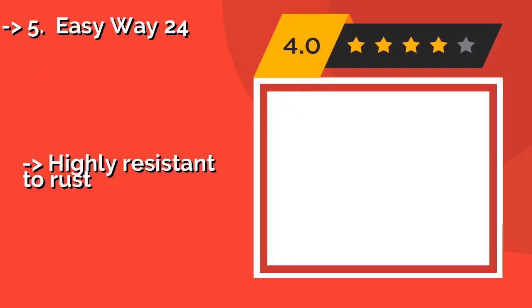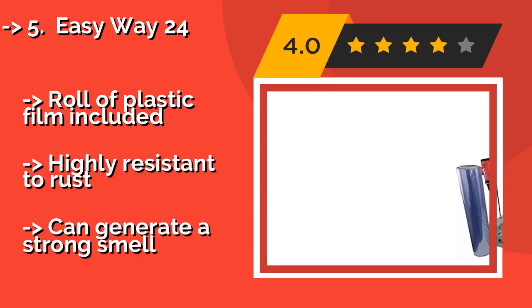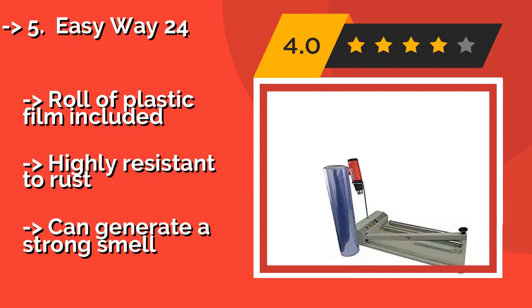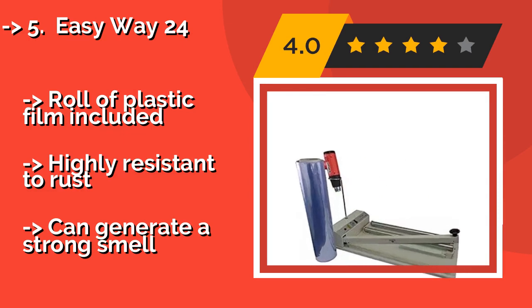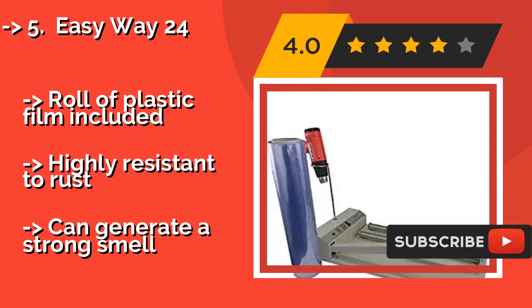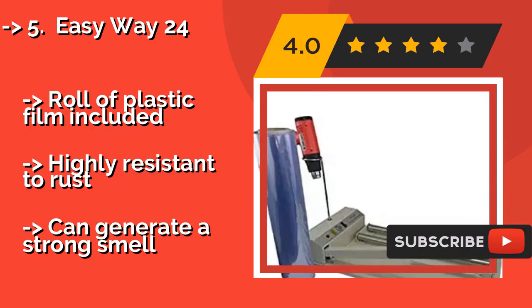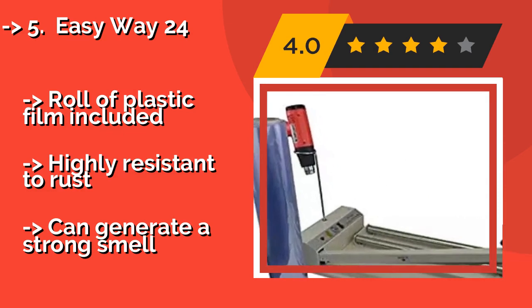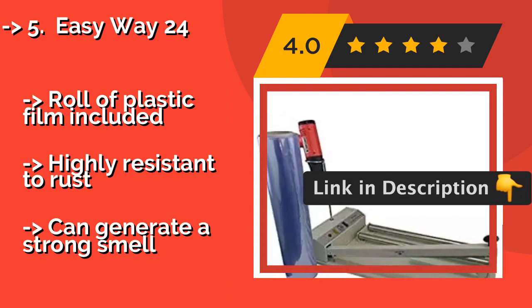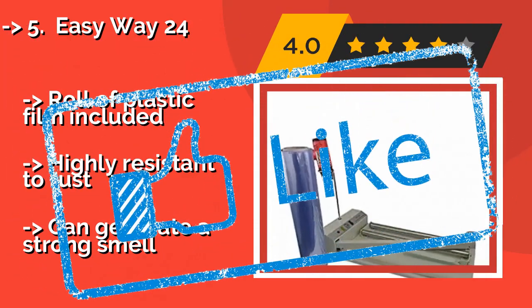The sixth product is the Easyway 24, about $489. With it, you can feel confident that the finished, sealed product will look tidy and professional. This model offers a 120-volt gun and is constructed with tough aluminum so that it's able to endure plenty of sealing sessions. A roll of plastic film is included. It is highly resistant to rust, but can generate a strong smell.